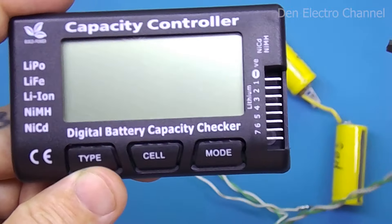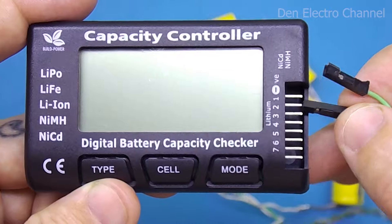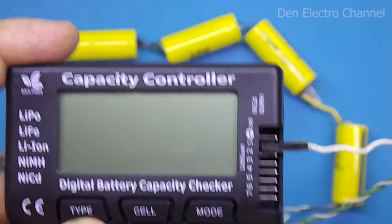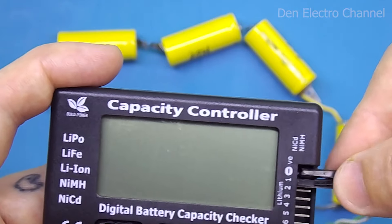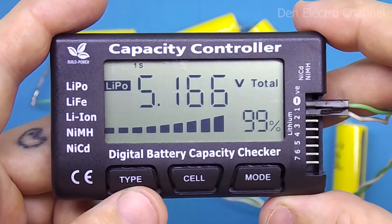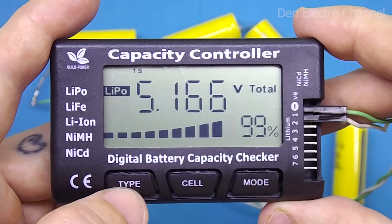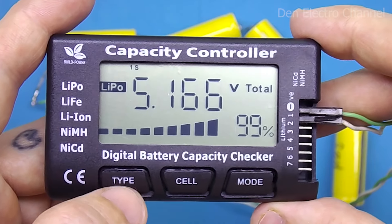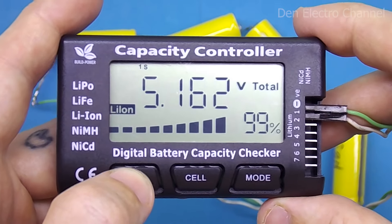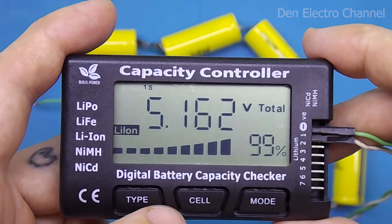A nickel battery pack can also be connected to the lithium battery connector. The multimeter turns on and displays the total voltage, but since only two terminals are occupied, it thinks only one battery is connected — just with a higher voltage. On one cell of lithium batteries, the multimeter can display a maximum of 6 volts. Therefore, if you have more nickel batteries, you will still have to use the appropriate connector.